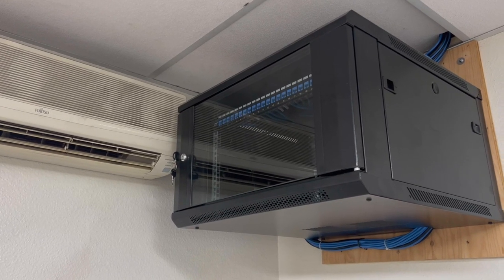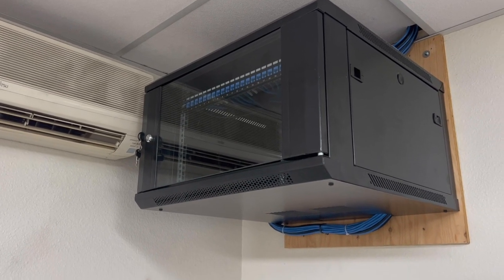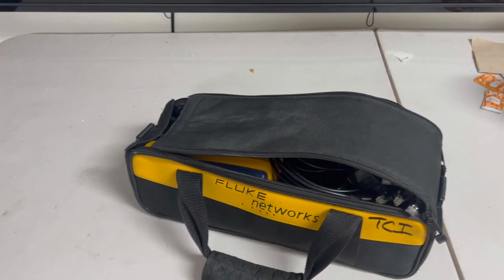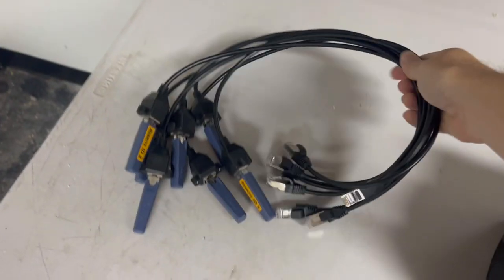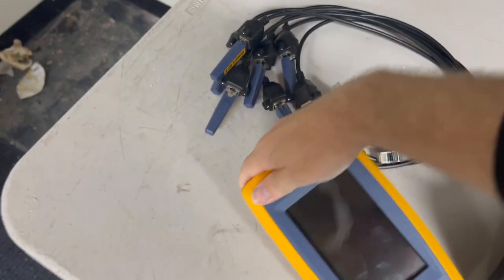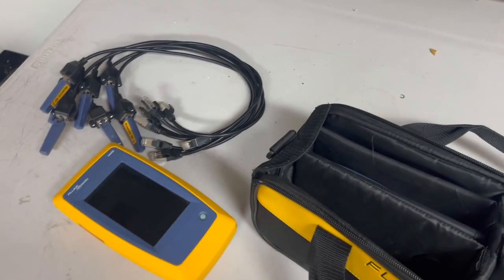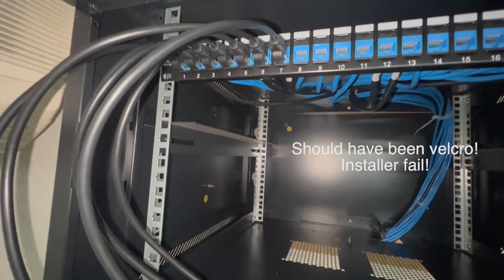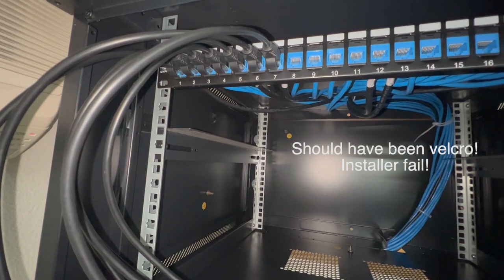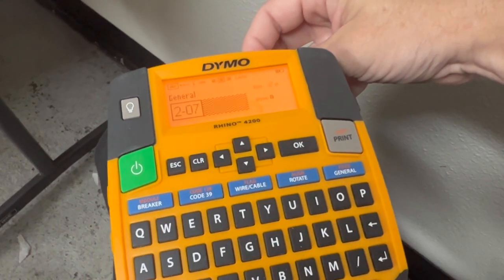After running all those lines, what we really want to do is not get back up in that ceiling on that lift unless we absolutely have to, so it's very important that we do some testing. These are the Fluke termination ends, and this is the tester. We're going to make sure that every wire that we ran actually works, and then we're going to label each one of them. The Fluke modules have identifying numbers on them, so you just patch them into your patch panel, and then that way you know which one you're testing. You walk to the other end of that cable, wherever it happened to land, and then you test it there.